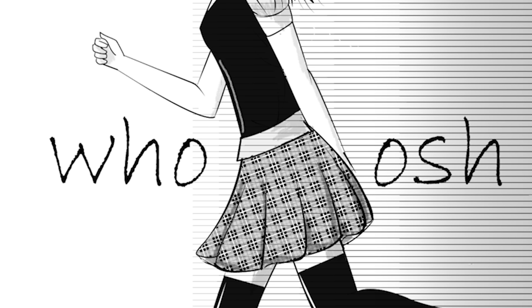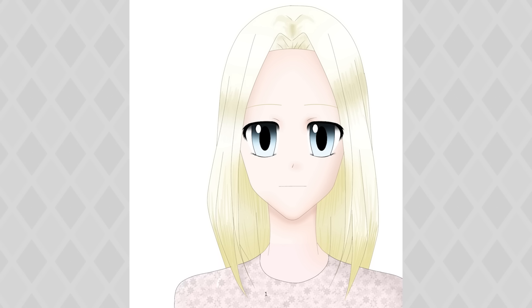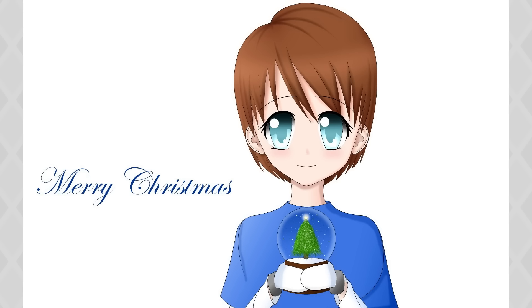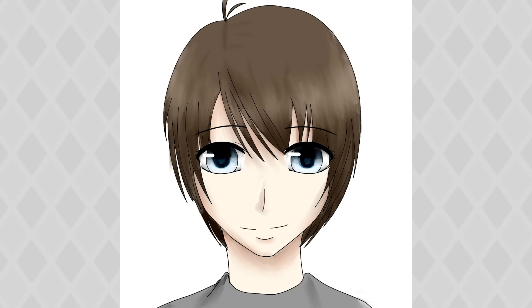I didn't want to draw the other hand so I tucked it behind her bum. This makes perfect sense. Totally makes sense. What even is this background? I just slapped on a weird gradient and called it good. You could land a plane on that forehead. Like an idiot, I spent hours detailing the tree even though you hardly see it.